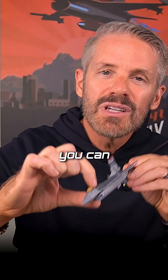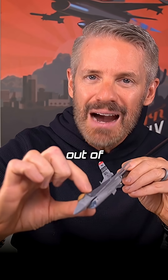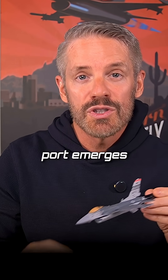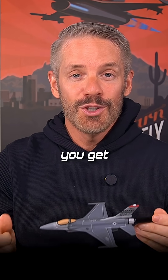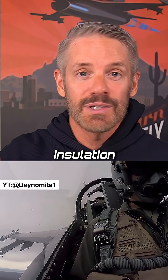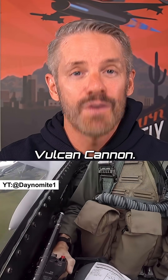Right here on the left side — you can even see it on my little model right there — is where the gun port is coming out of the airplane. There's even a bump in the airframe where the gun port emerges, so the bullets come right by the pilot. And when you fire the gun, you get something called death dust inside the cockpit, because it's shaking the jet so much as you fire the M61A1 Vulcan Cannon.